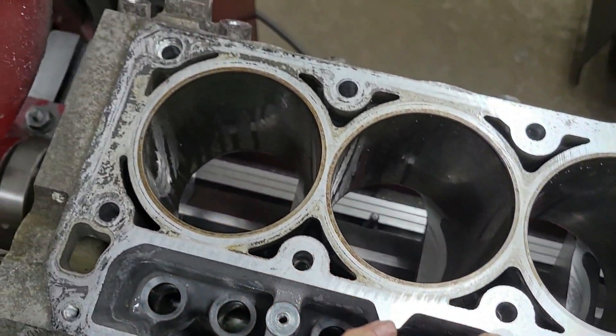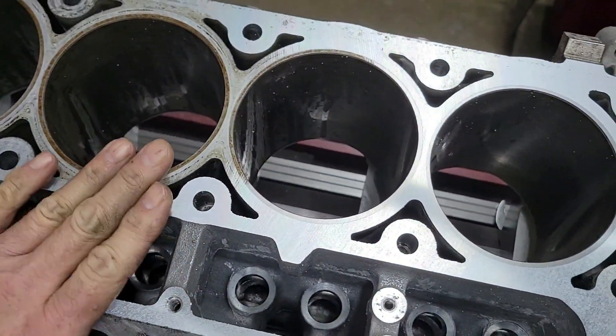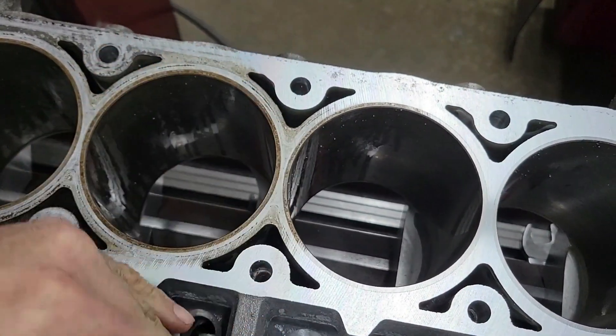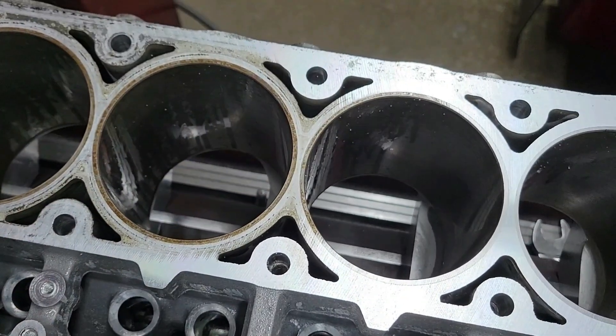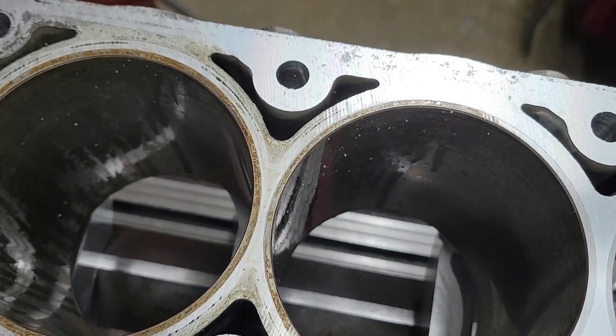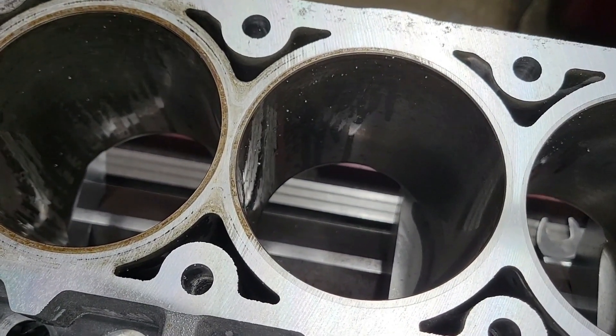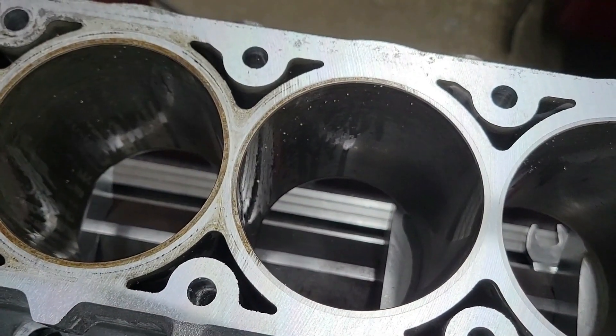So this is why we always tell everybody you need to deck the block, because that ain't going to hold a gasket with any kind of pressure — it just can't. Copper coat will not fix that. I don't care what the Facebook engineers tell you.